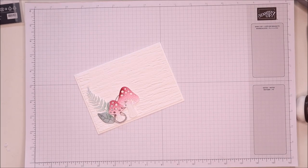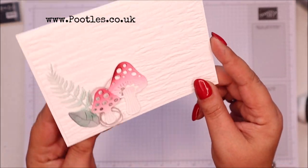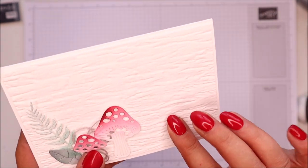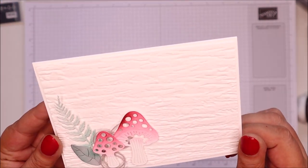Hi there, it's Sam from Poodles.co.uk. Thank you very much for joining me today. Today's project is this one — I'm making a card on video. This is such a sweet card. How pretty is that? We've got textured, embossed background. We've got die cuts. We've got blends going on. It's just lovely and simple.